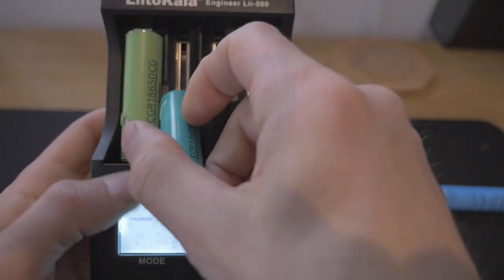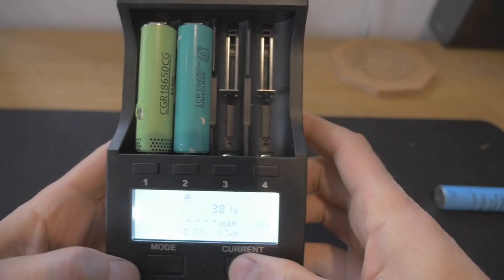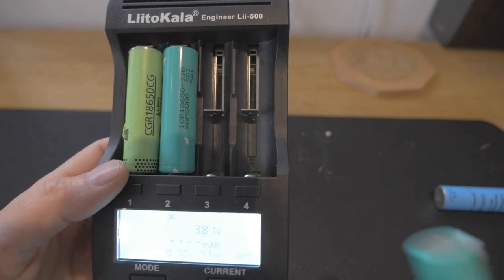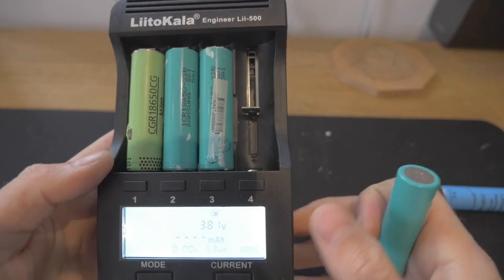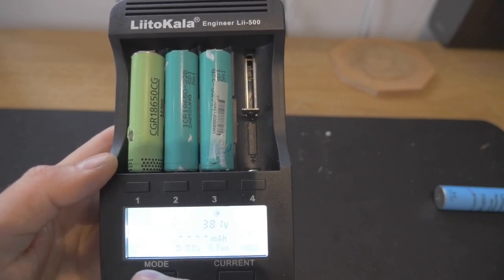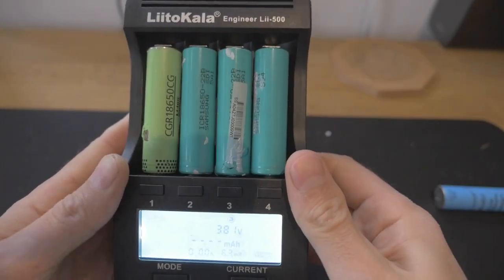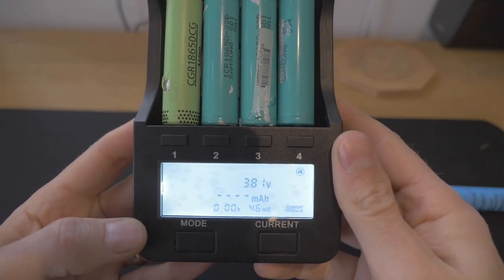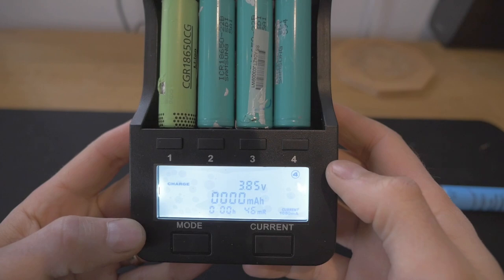We'll take another cell, pop it in — you can see it goes to number 2. I'm going to do a charge at 1,000 milliamps. That one's on 3.81 volts at the moment. Number 3 — change it to normal test at 1,000 milliamps. By the way, if you put four cells in, power it up, and change the first item to whatever setting you want, it will then carry that setting for all four, so you don't have to do this for every single cell. And the last one — we're going to charge at 1,000 as well. It's worth charging them first just to make sure they do actually hold a charge. This device will take it to 4.2 volts and you can see how much in milliamp hours is used by doing that.